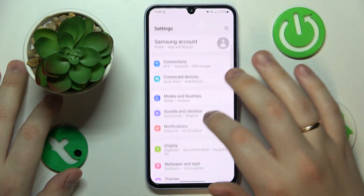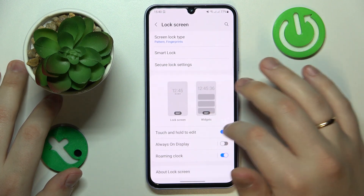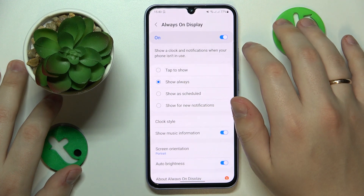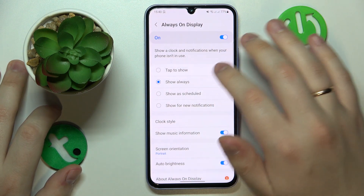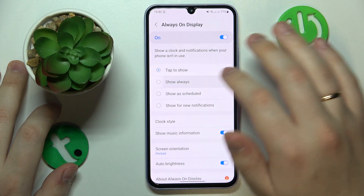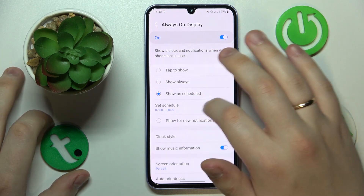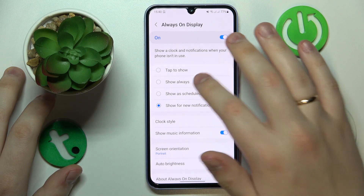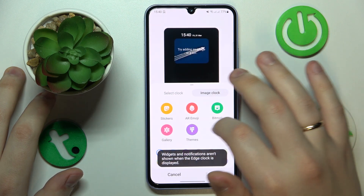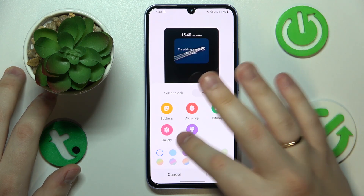The next feature you will find in the Lock Screen category of Settings: it is Always On Display, which you can activate by switching on the toggle. Then you can set the circumstances at which the AOD will be visible — you can make it appear with a tap, be permanently visible, show on a set schedule, or only when you receive new notifications. You can also change the clock style or set a custom image from the gallery, sticker, AR emoji, theme, or Bitmoji.